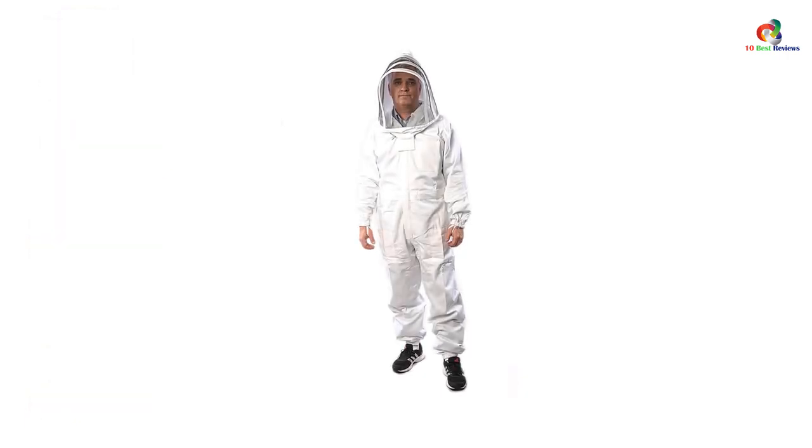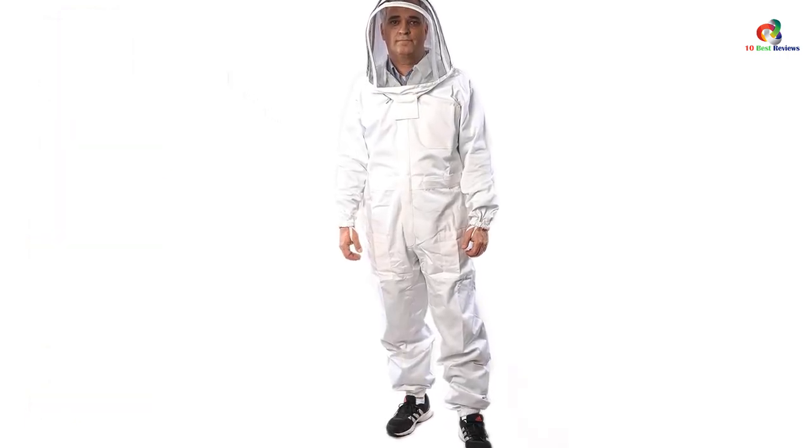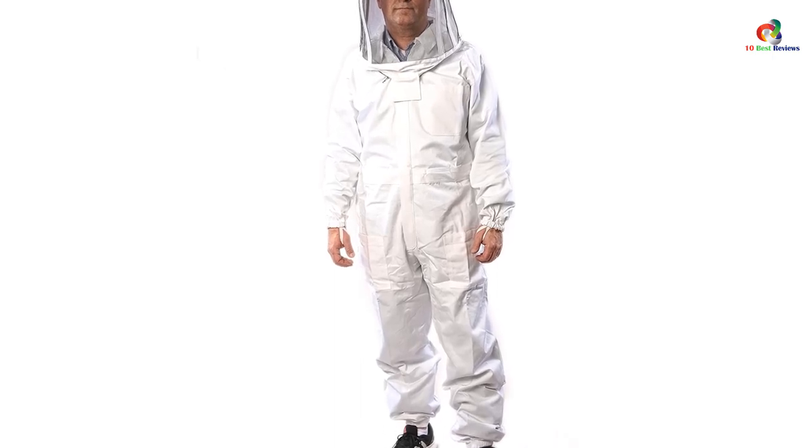Along with it is the fencing veil that allows the beekeeper to work on the beehives with great visibility. And if you need to take it off, the easy zip style makes it much easier to wear and take off.